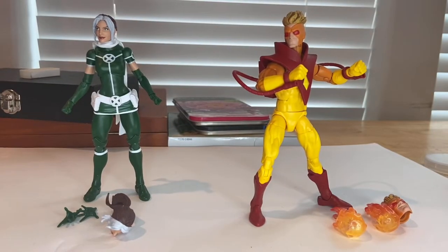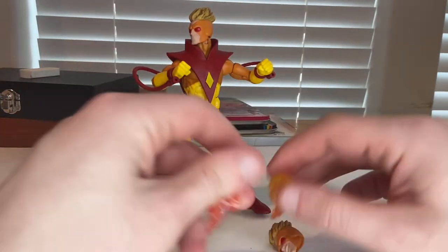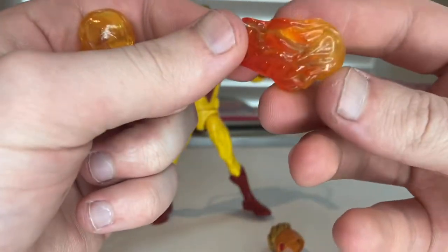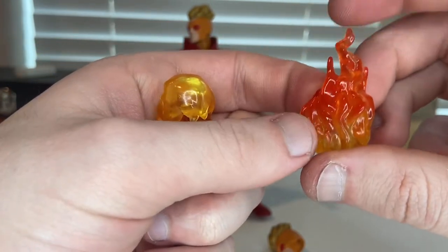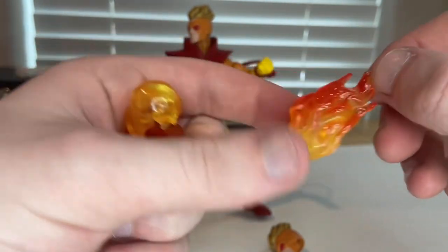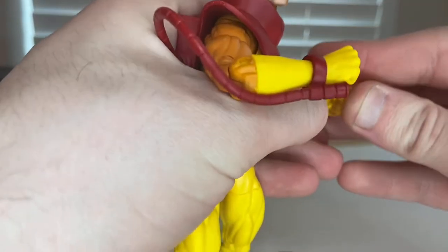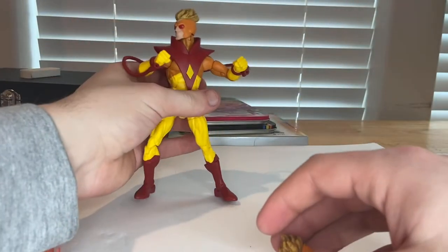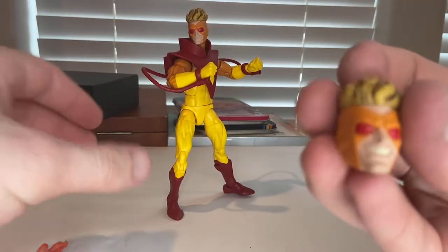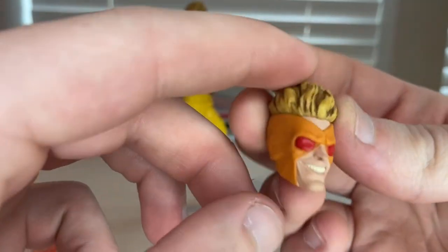Here they are in the packaging. First, let's go over Pyro. For accessories, he has two flame pieces that pin onto his fists — translucent with an orange-reddish color at the ends and yellow in the middle. You just port them onto his fists, pretty easy. You also get an extra head sculpt where he's smiling and looking crazy, with his hair all puffed up.